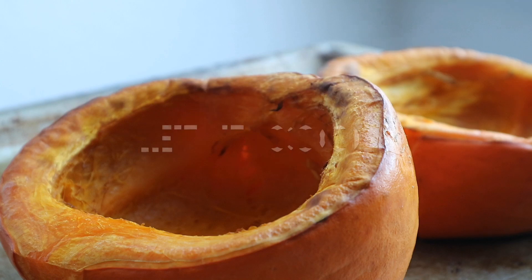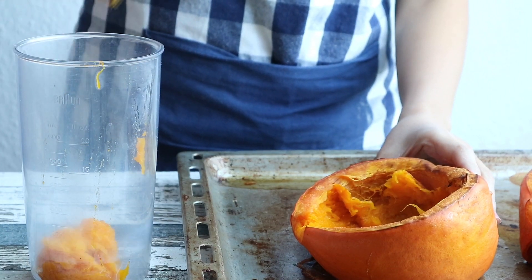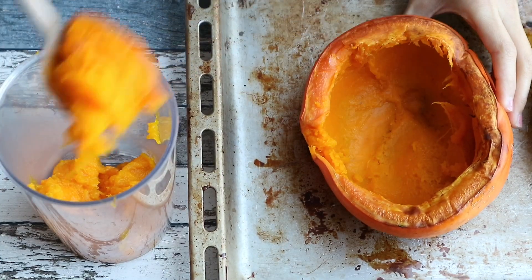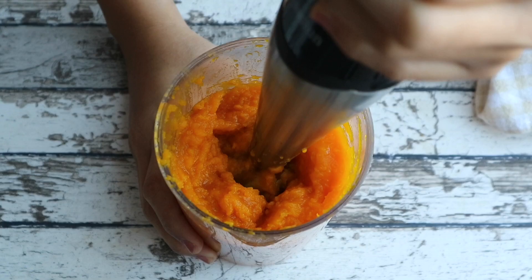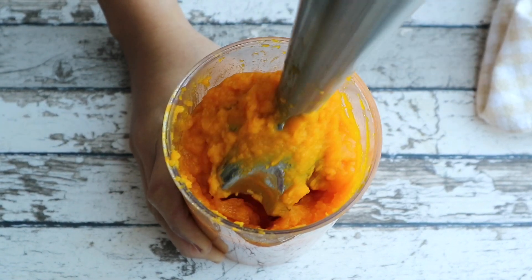They should be nice and light golden brown when they are done. Let them cool a little bit, then scrape the pumpkin meat from the shell halves and puree in a food processor, or simply using a potato masher or a stand mixer like this. It takes around 3-4 minutes to get the puree nice and smooth.